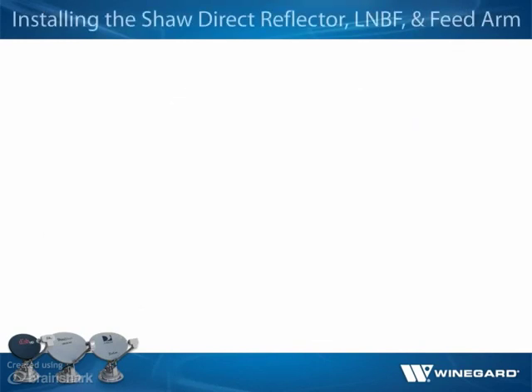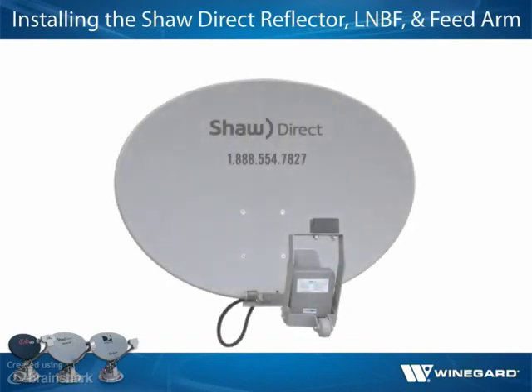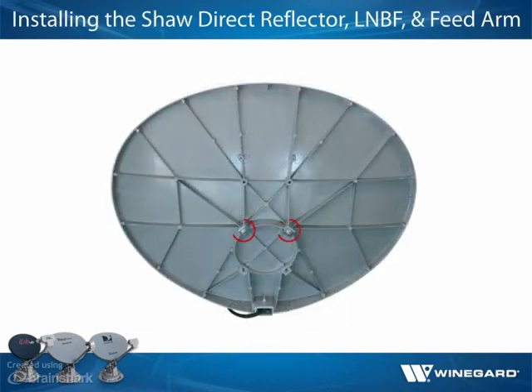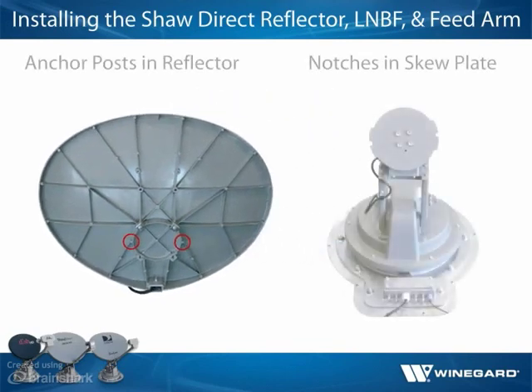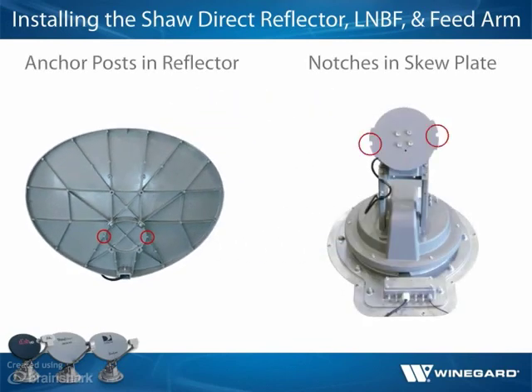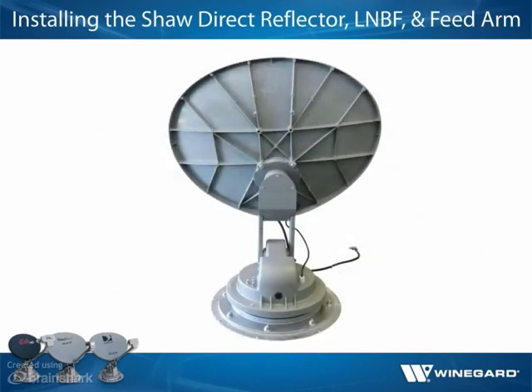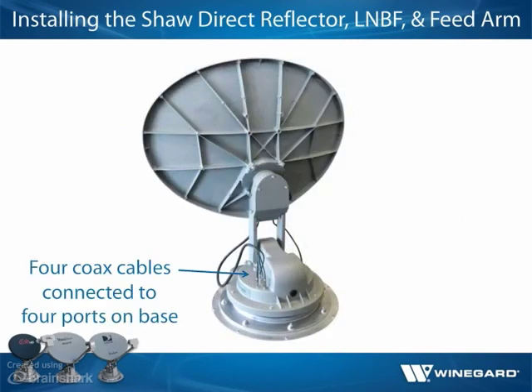If installing the SKA733, insert the two longer screws through the top holes in the front of the reflector and place a clamp and nut onto each screw. Align the anchor posts on the back of the reflector with the notches on the side of the skew plate and set the reflector on the skew plate. Install the lower screws and clamps. Once the reflector is securely installed, connect the four coax cables to the four ports on the mount base.